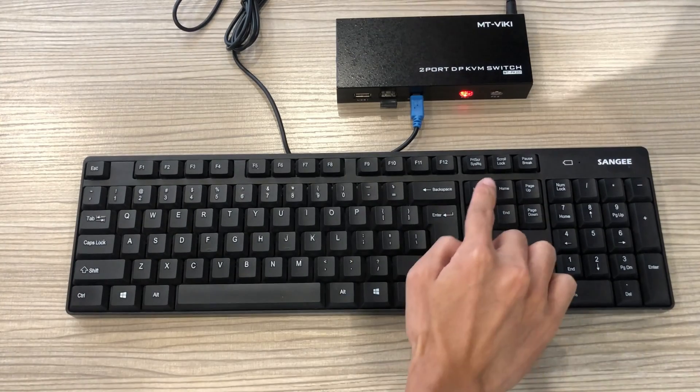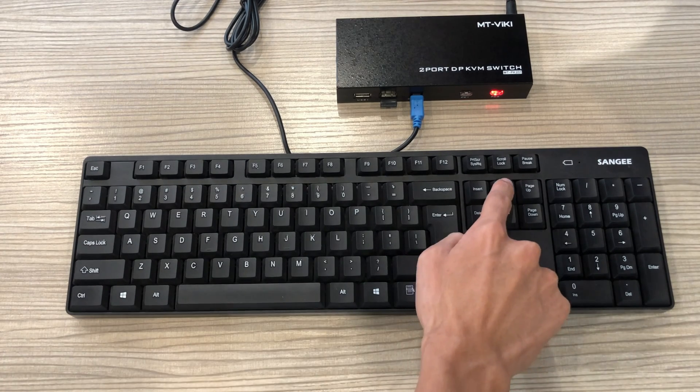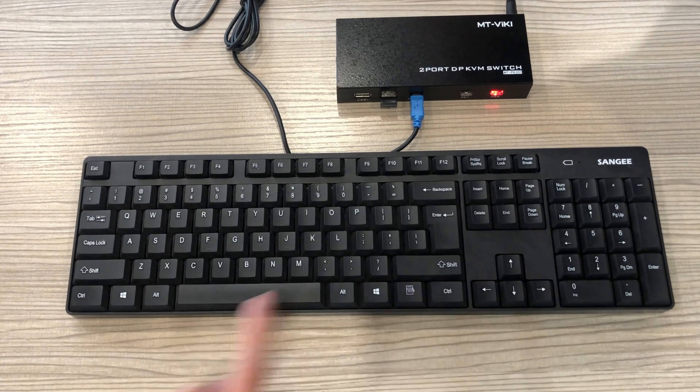The third method is hotkeys. Press Scroll Lock, Scroll Lock, plus 2 to switch to PC2. Press Scroll Lock, Scroll Lock, plus 1 to switch back to PC1.